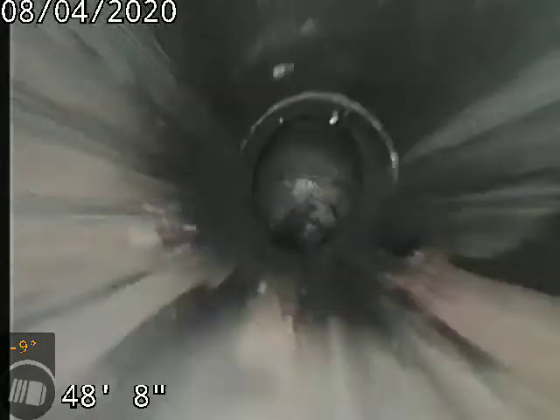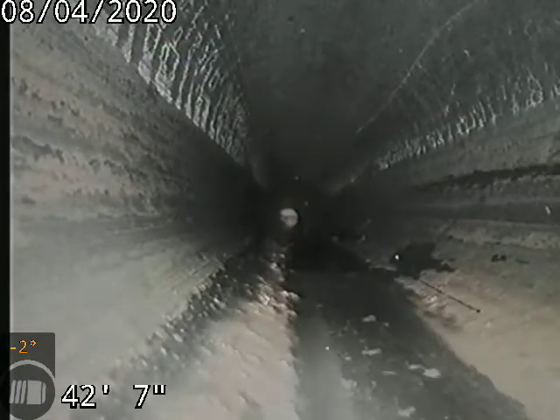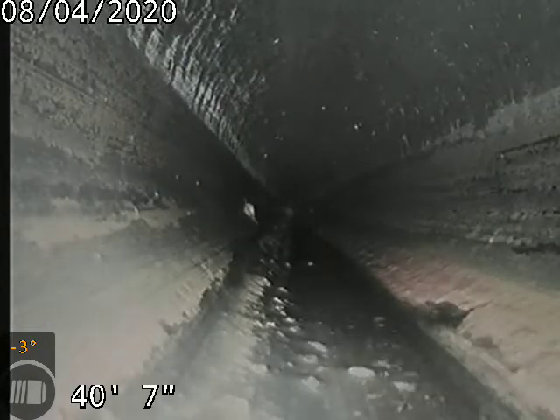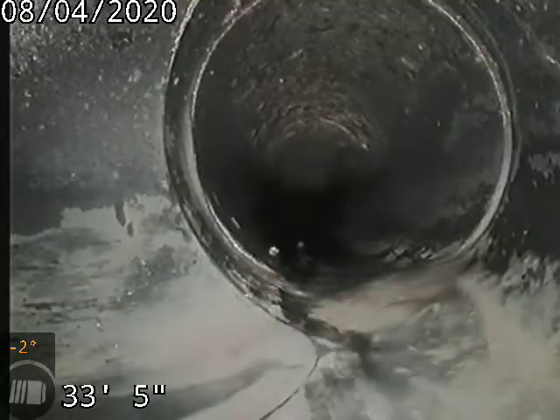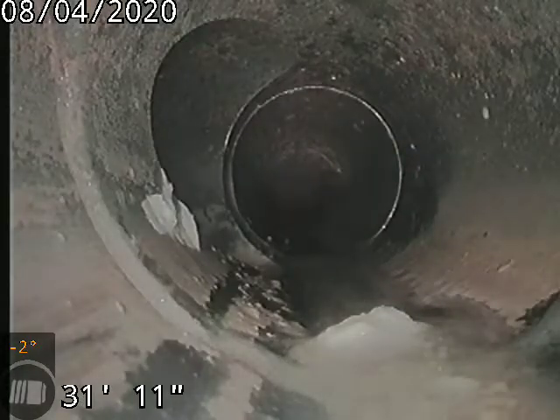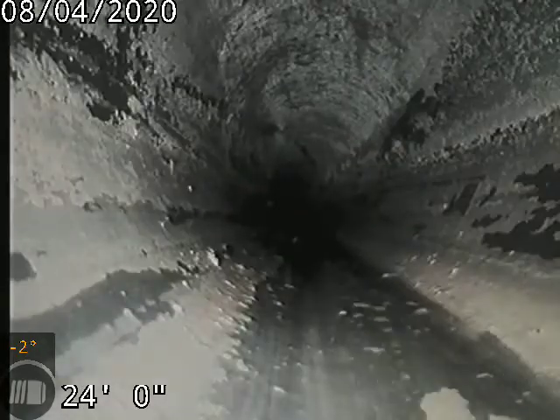Coming back underneath the addition now — a couple of stress cracks in the clay tile pipe. Again, it's tile pipe, so you're going to get some stress cracking in there. Possible repairs will be needed in the future due to the stress cracks.